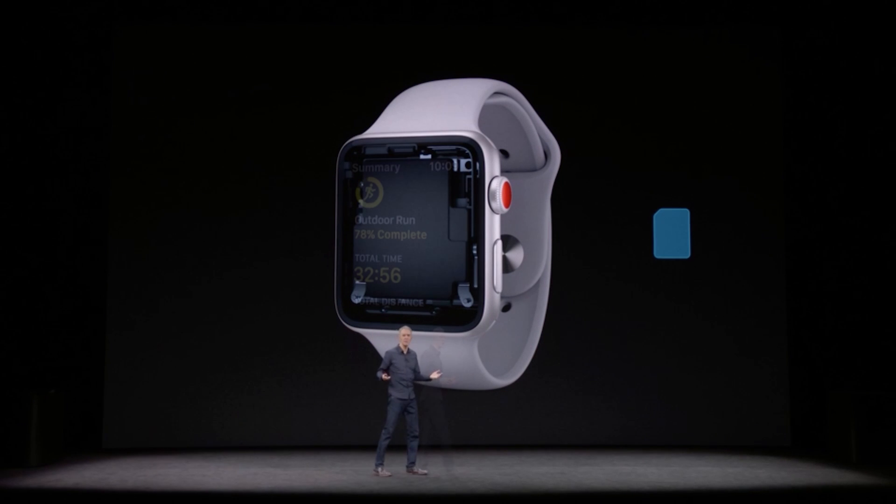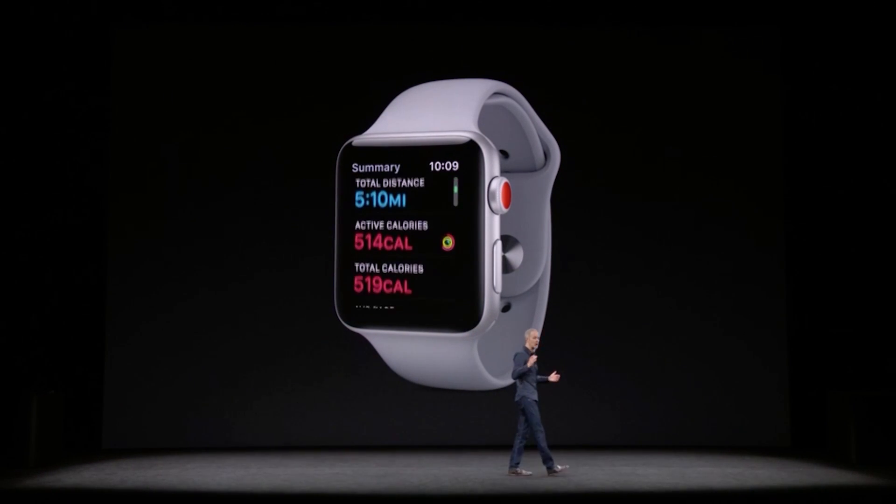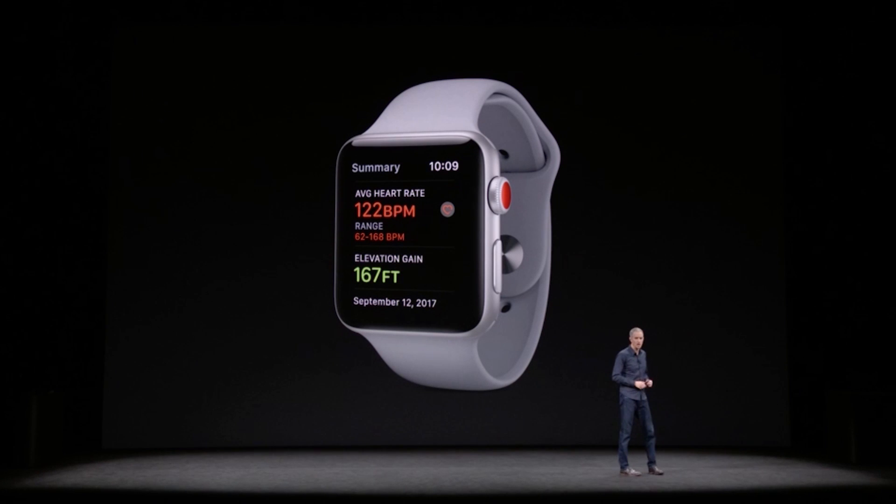There's also a barometric altimeter for measuring height and altitude, helpful for tracking stairs or skiing or snowboarding activity.